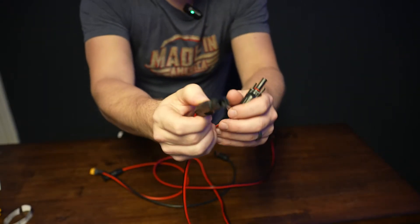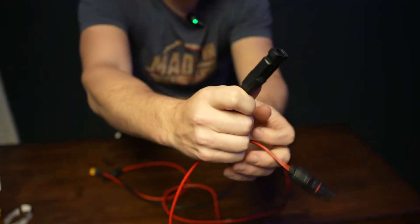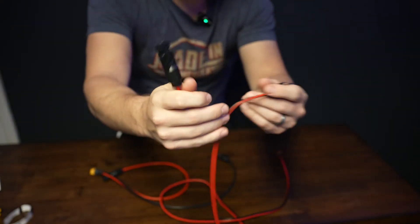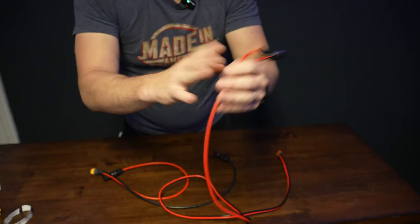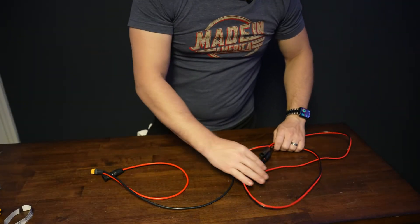There's a male version and a female version. Obviously black and red — you plug in the black to black, the red to red. It's very simple. That's not hard.